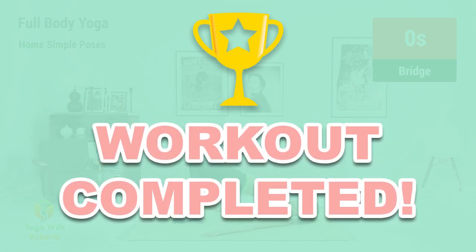Congratulations, you have successfully completed this workout. Good job.